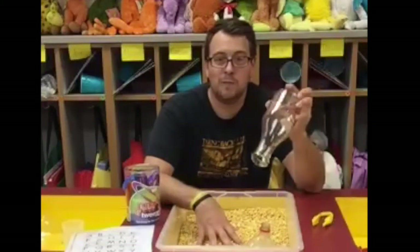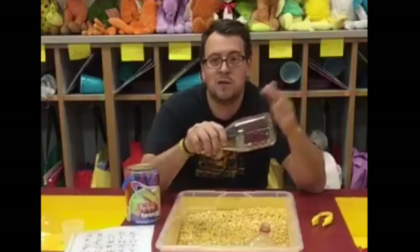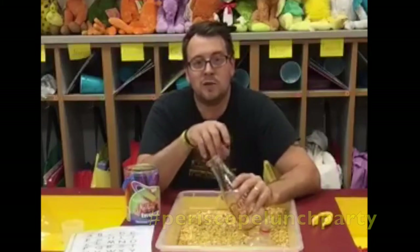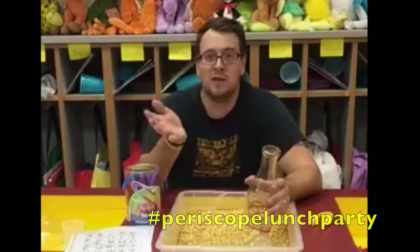Thanks for tuning in. Keep checking TeachersLearn2 — the number 2 — dot com. Check it out on Facebook, Twitter, and Instagram with hashtag TeachersLearn2. Post questions and comments about sensory tables or any other videos. Every Thursday at 11:45 a.m. Central time we do our Periscope lunch party live, where I take your questions and talk about a different area, technology, or topic each week. We did an Osmo one this week — check that out on our YouTube channel. Please subscribe, like, and share — and we'll be back soon with another video. I'm Adam, and we'll see you guys soon.